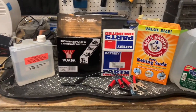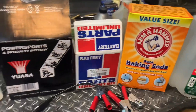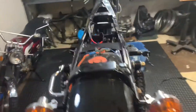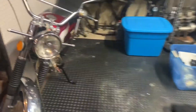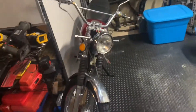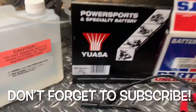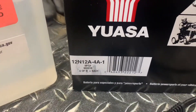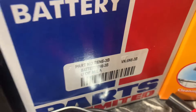Hey everybody, BV Mattson here. Time to charge some new batteries. I've got a couple bikes in the works. The CB350 needs a battery — I sold the old one to a fellow wrencher. And I need a 6-volt battery for the 125S because that one ended up in the CB100. So I went out and picked up the proper batteries: one for the CB350, and a 6-volt for the 125S.